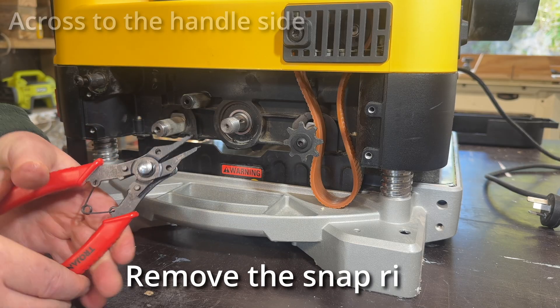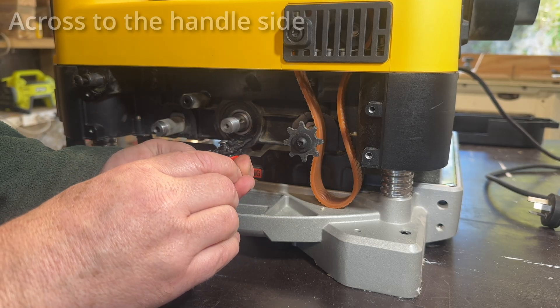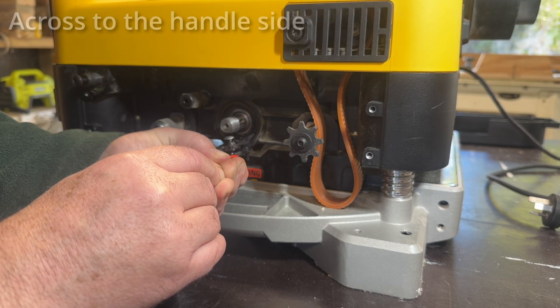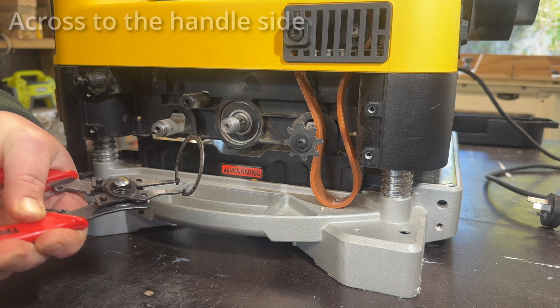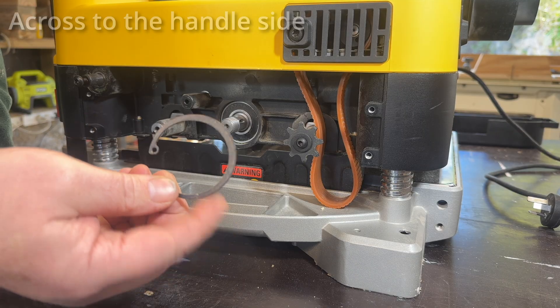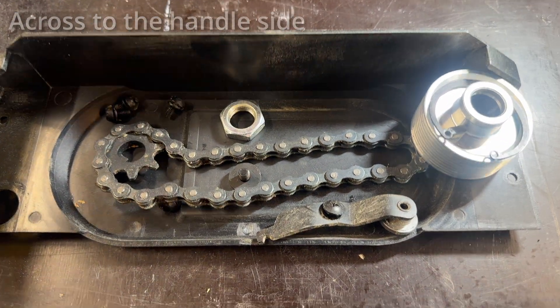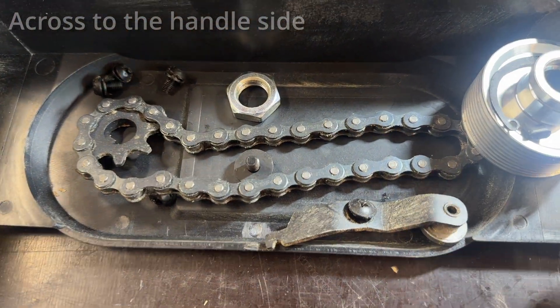And finally a snap ring. I was really lucky to get this off first time with my cheapo snap ring tool - it deflects, it bends, and slides off the end. But yeah I got that one off. I was pretty lucky. And there's everything off of the handle side.